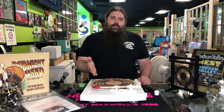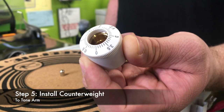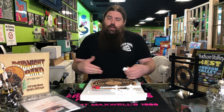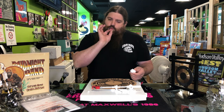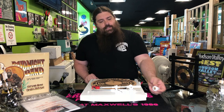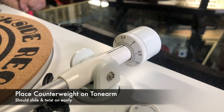Now that we've installed the head shell and cartridge, next up, go to the other end — it's time for the counterweight. They have painted this white to match this beautiful white turntable, also available in black. All you need to do is put the counterweight on the end of the tone arm and give it just a couple of spins to make sure that it's not going to pull off.